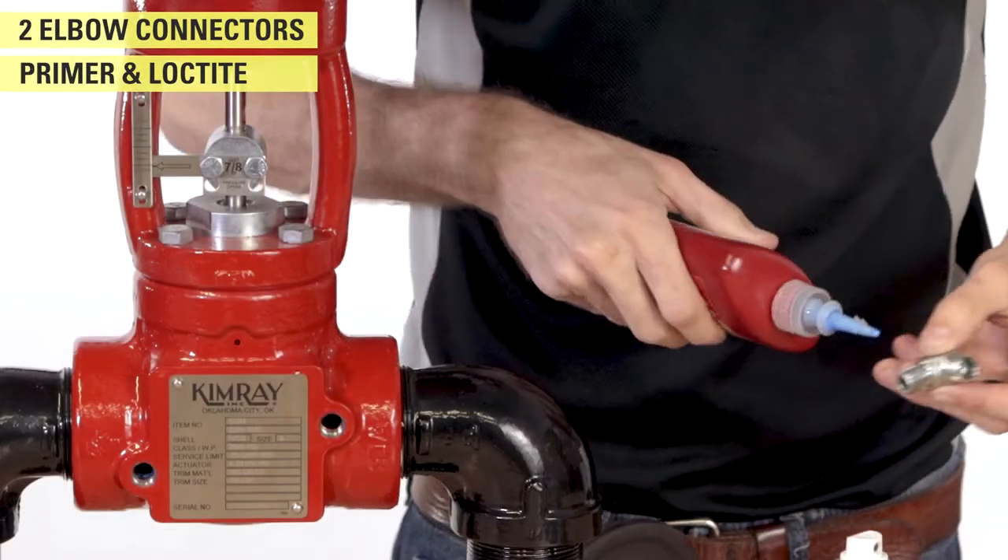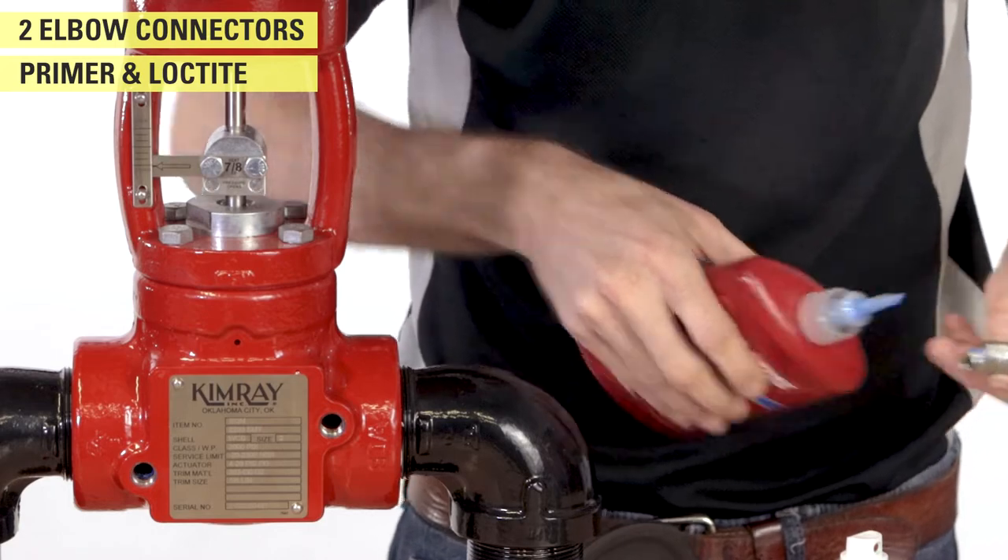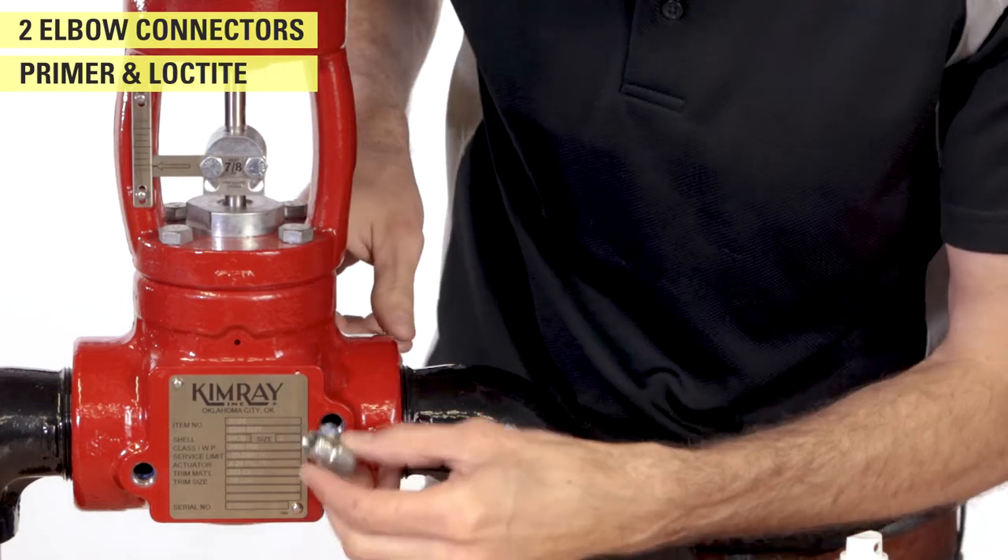Secure the valve. If you use a vise, mount the valve body so you can still access the ports. Install an elbow in the upstream and downstream of the valve body.